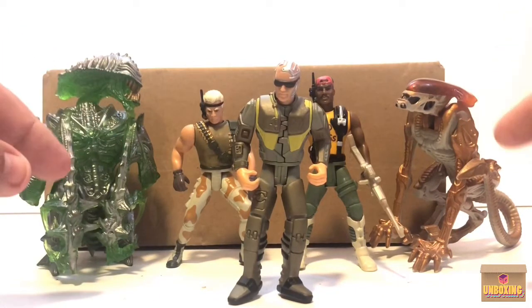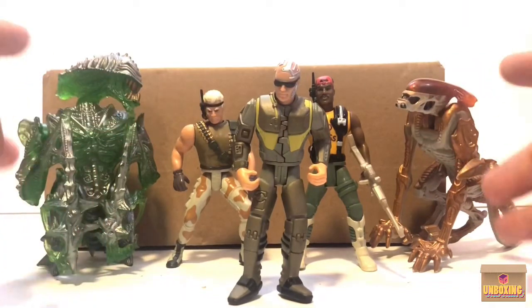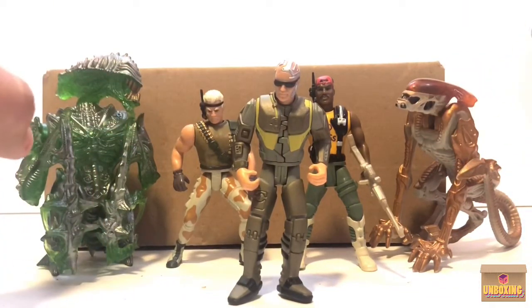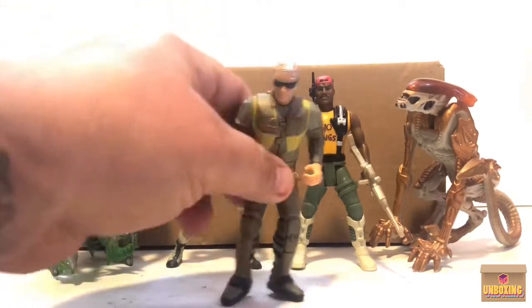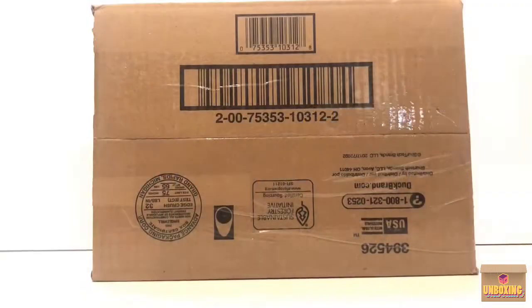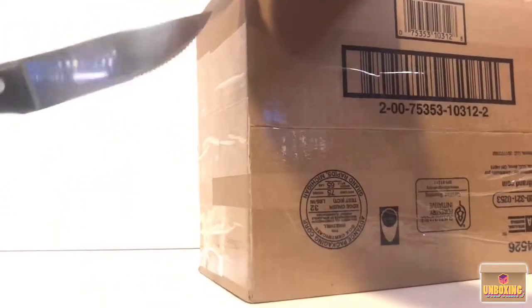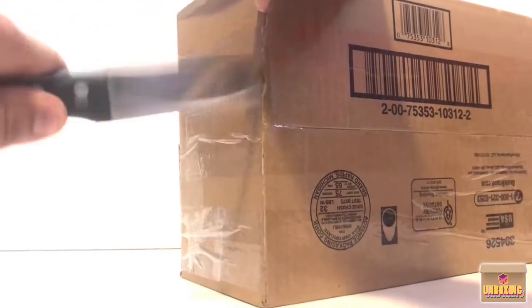I wanted to show you the last mail call I got from him, which was these amazing vintage Kenner figures — Kenner Marines and Aliens. I know every time I get something from him it's gonna be good. These are some of my favorites that I own now, and he's helping me continuously and slowly build this Kenner collection.